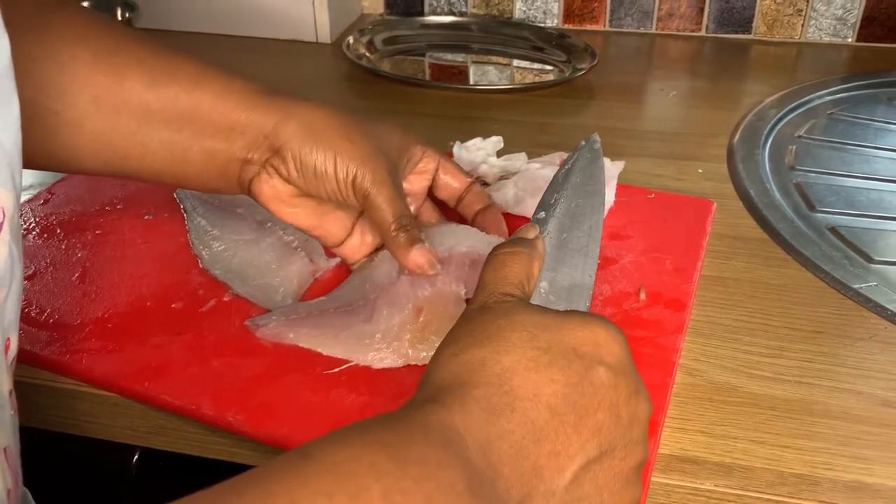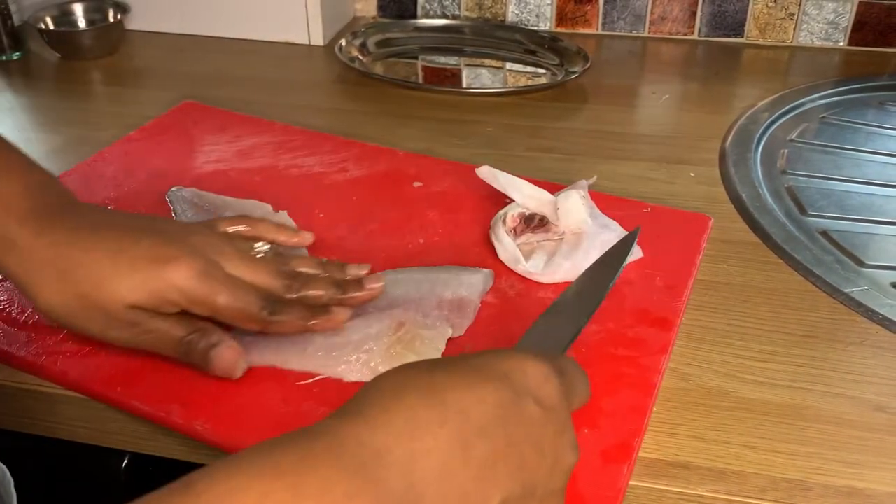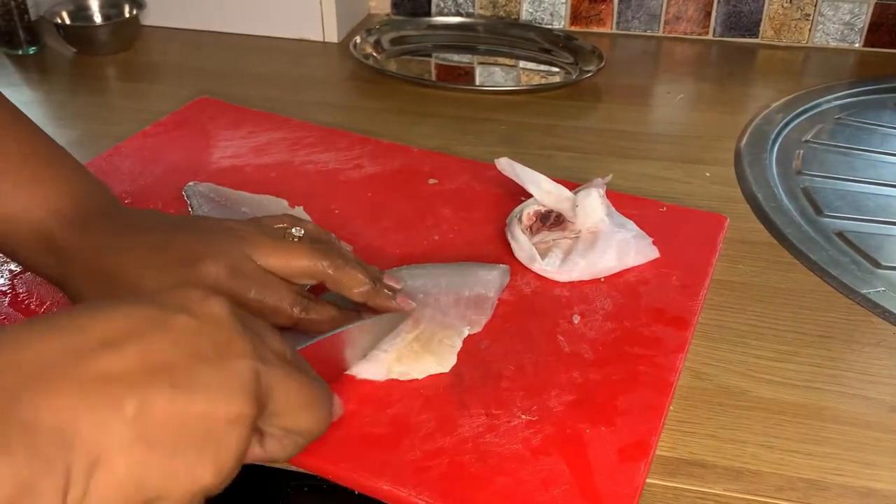I'm just running my finger down the middle of the fish to check for any bones that may be hiding there. Once you run your finger along, you can find those little bones and just get them out.